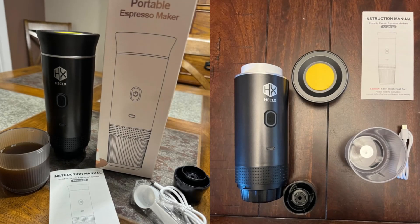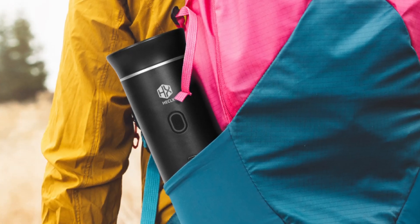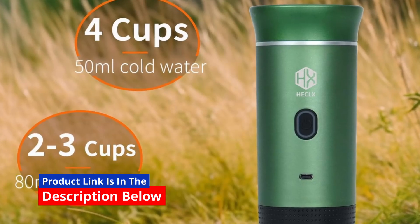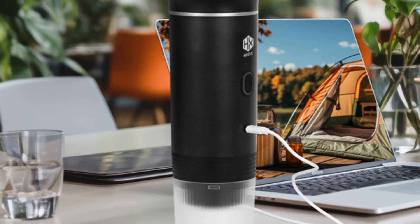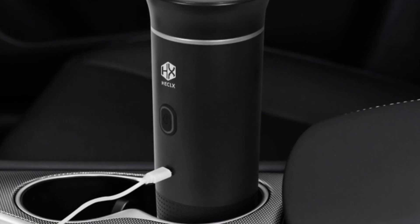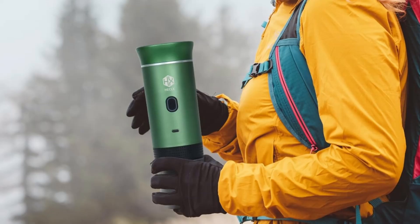For coffee lovers who are constantly on the move, finding a convenient way to enjoy high-quality espresso anywhere is a dream come true. Enter the HX Hecalex Portable Espresso Machine, a self-heating, compact coffee maker designed to deliver rich, flavorful coffee — whether you're camping, hiking, traveling, or at the office. This portable coffee maker is a true innovation, blending portability, convenience, and excellent coffee-making capabilities into one sleek device. Let's take a closer look at how the HX Hecalex Espresso Machine is changing the game for travelers and coffee lovers alike.